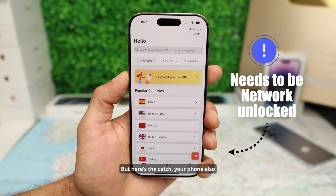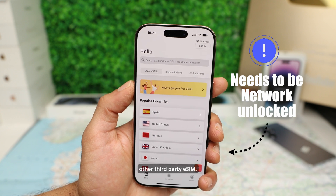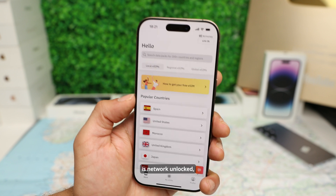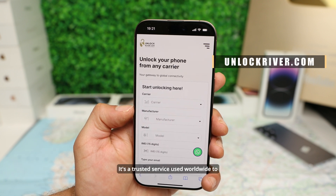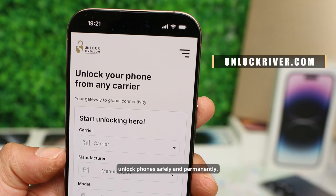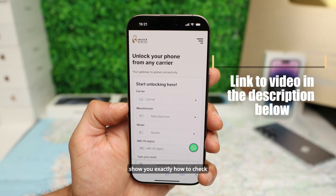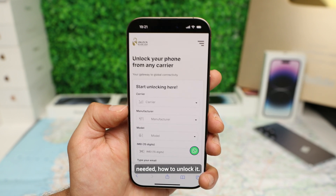Here's the catch: your phone also needs to be network unlocked in order to install your Airalo or any other third-party eSIM. If you still do not know if your device is network unlocked, check out unlockriver.com — it's a trusted service used worldwide to unlock phones safely and permanently. I will leave a link in the description showing you how to check your phone's network status and, if needed, how to unlock it.